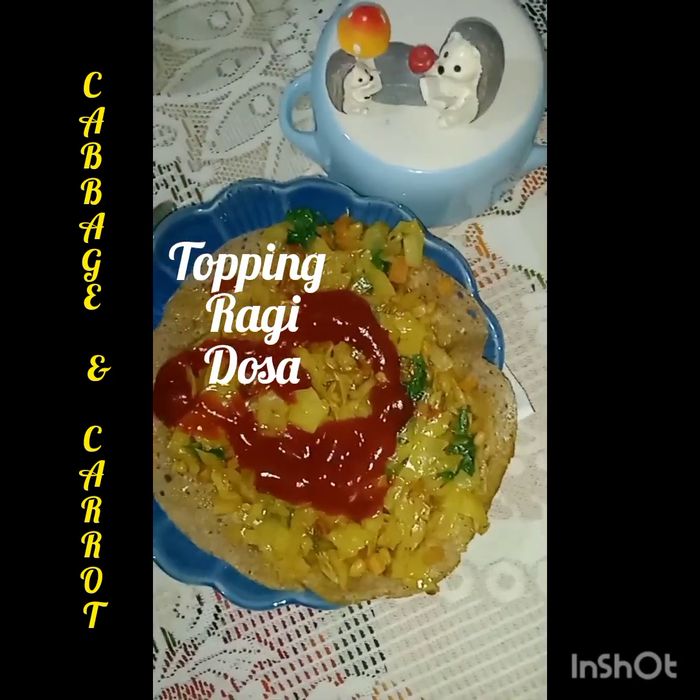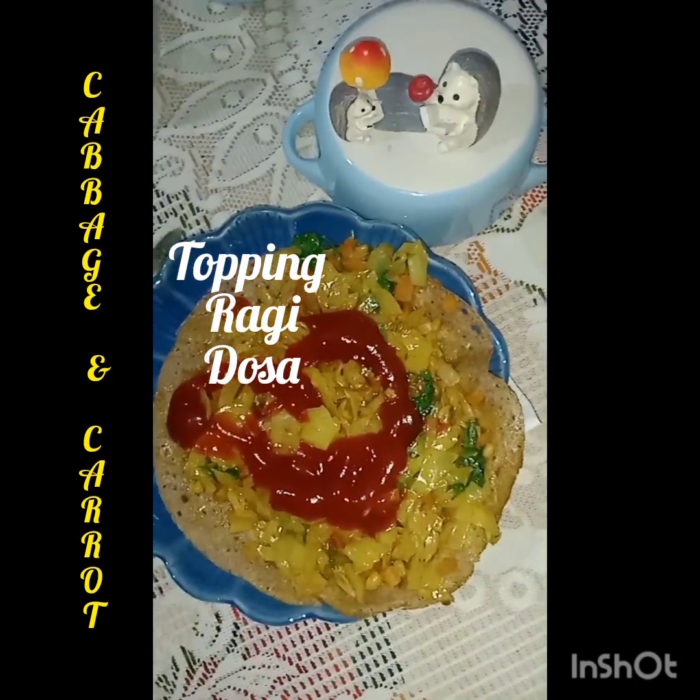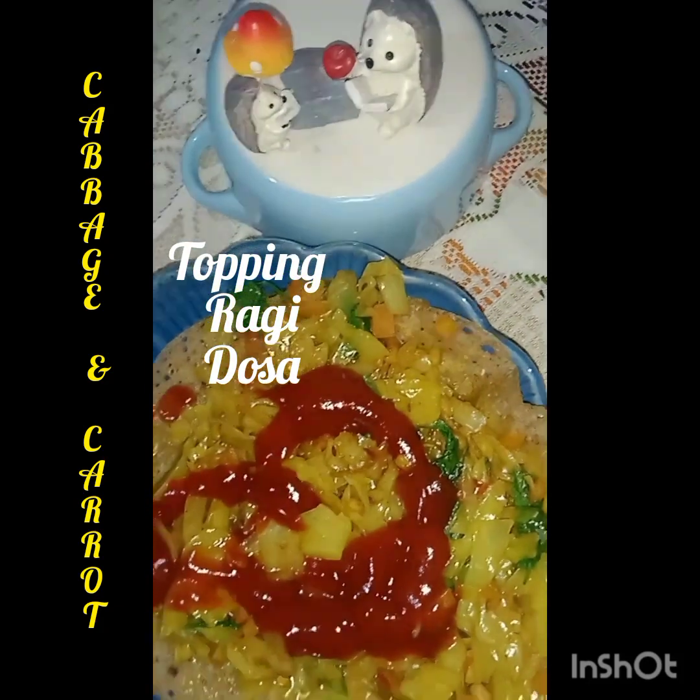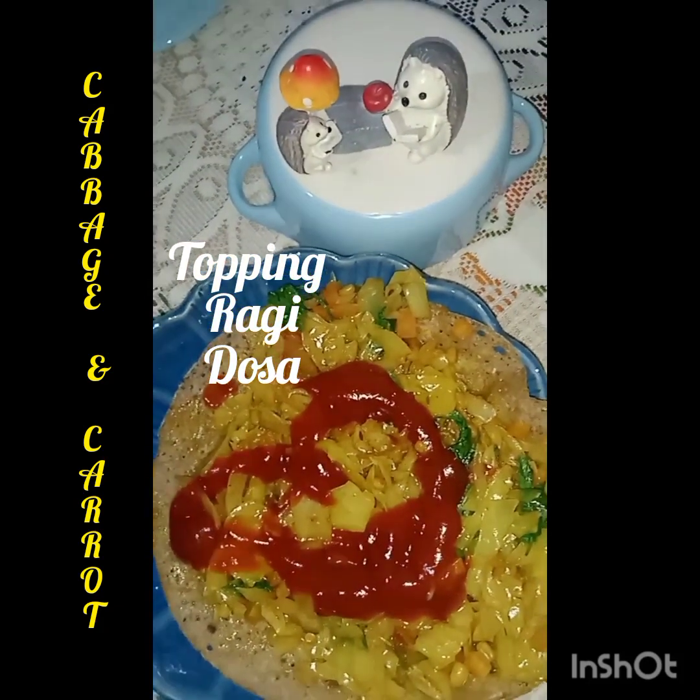So friends, I have plated for my small child. And two porcupines will accompany her for the food. Thank you, love you all.